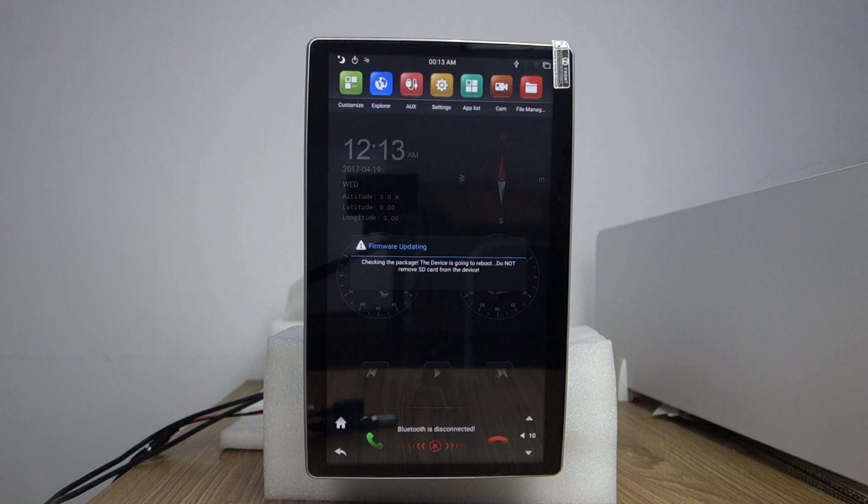The head unit will detect firmware updating. Please proceed with the install. You can check the firmware updating progress.